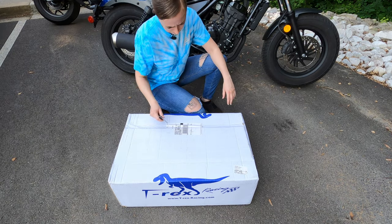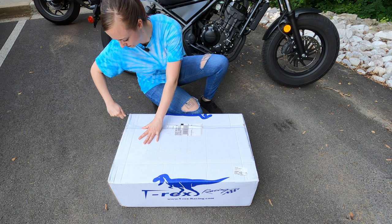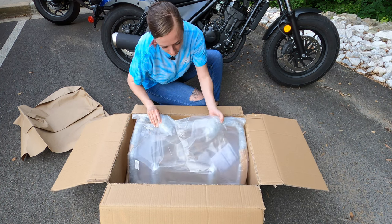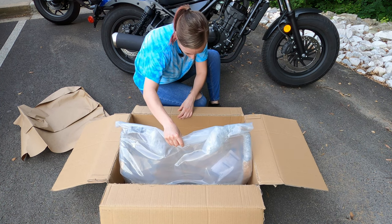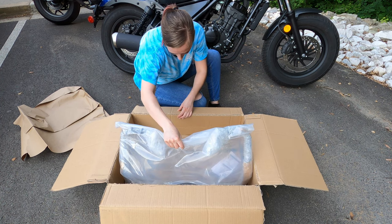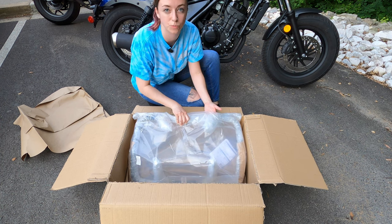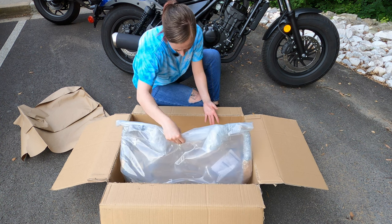I don't really actually know how to open this. Alright, so we got a lot of plastic — they look well wrapped. I think I want to unwrap these and then I'll get back to you with them all unwrapped.